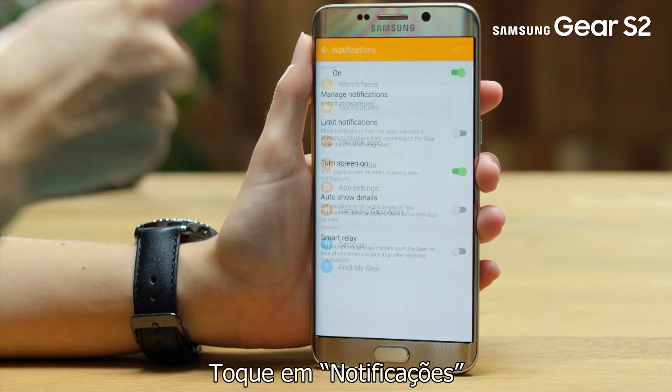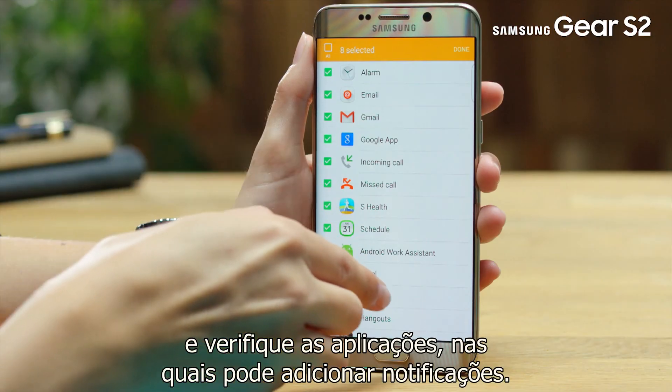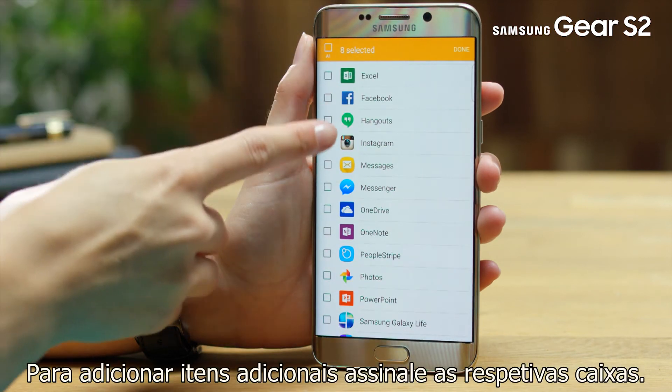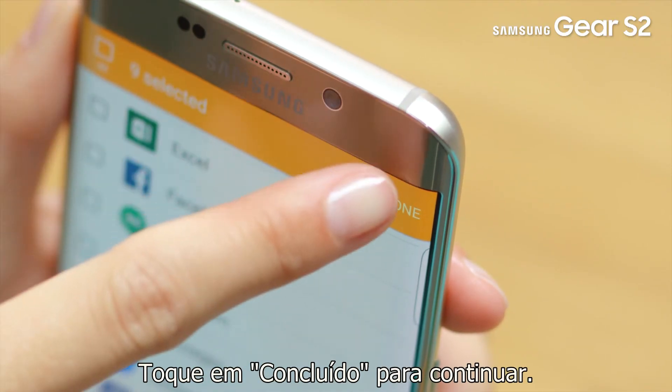Tap on Notifications and scroll down to see apps you can add notifications for. To add additional items, tap in the tick box next to them. Tap on Done to continue.